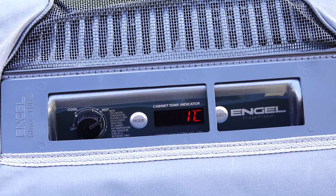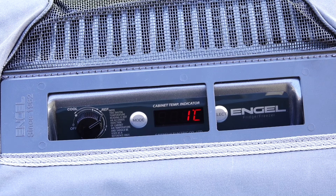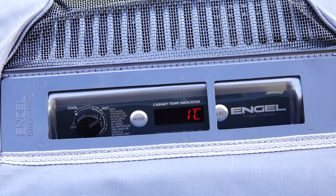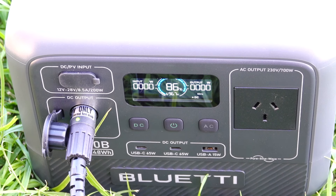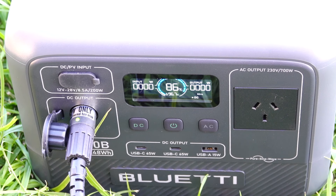That's pretty quick — well under 10 minutes and we're down to our desired temperature. Taking a look at the Blue Eddy, we don't even have it registering any draw. I'd say it's fairly energy efficient, that's for sure.